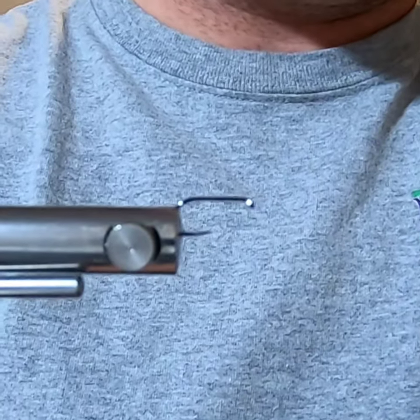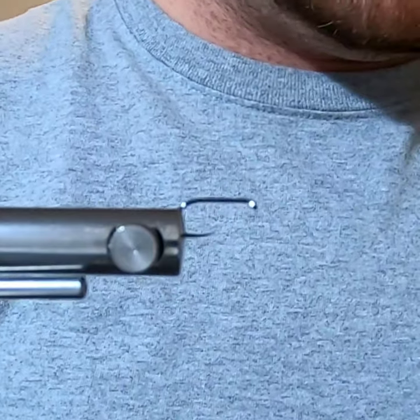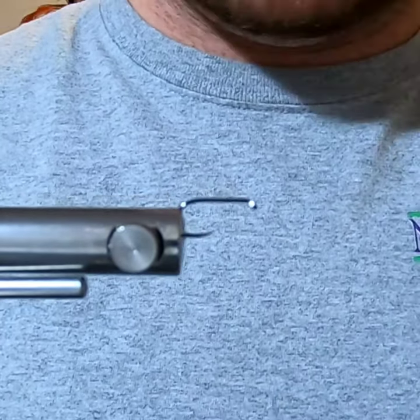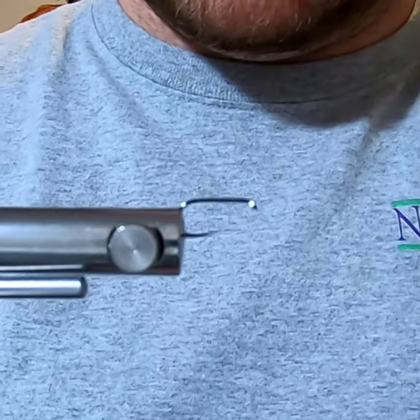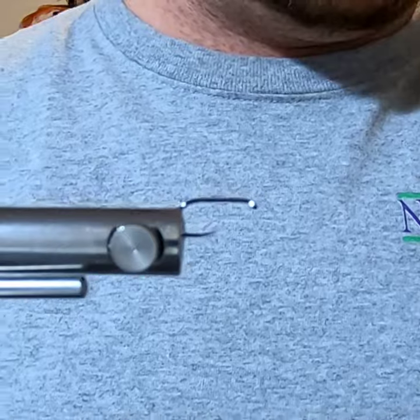Hello everybody, welcome to the Nature Spirit YouTube channel. This is our very first fly of the month challenge. We're going to do a quill body style wet fly with a flash underbody, so let's go ahead and get started.